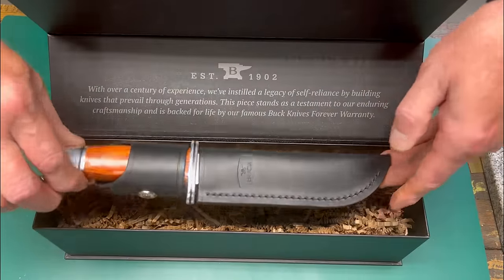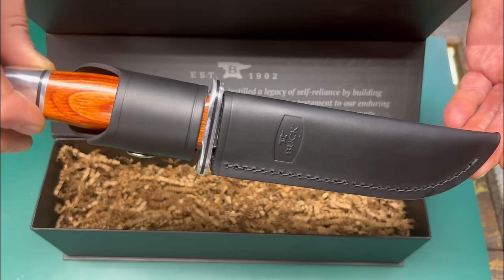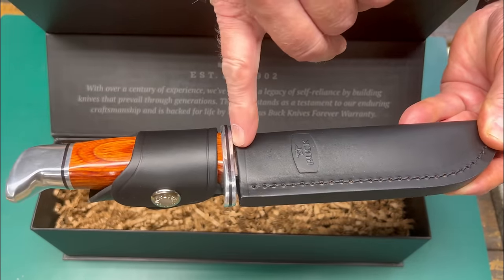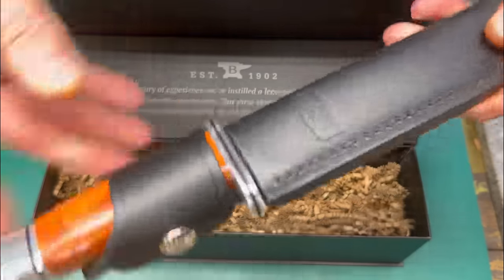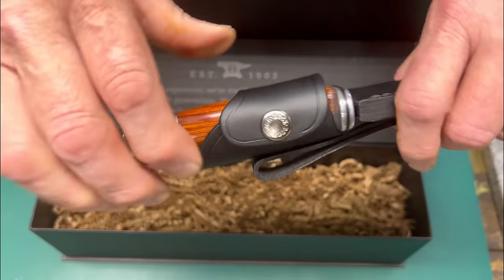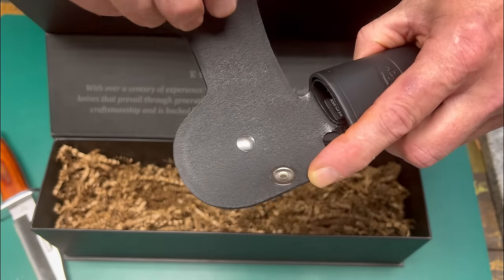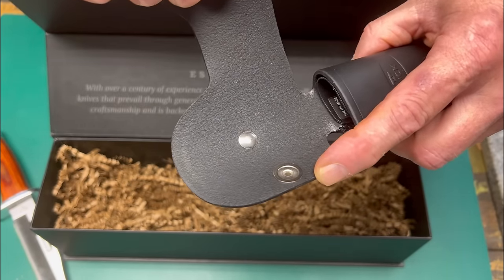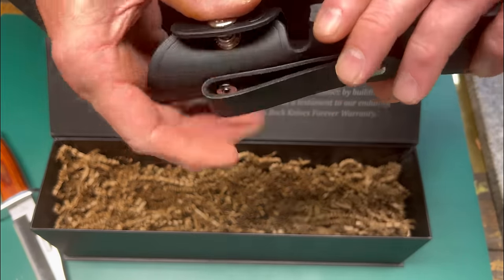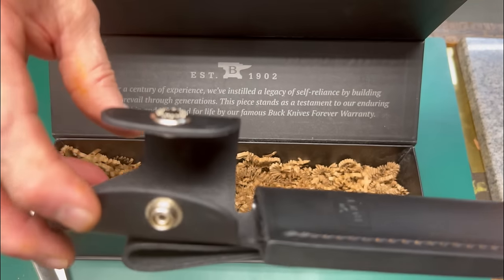Let's take a quick look at the Buck 119 direct from the factory in its mass-produced sheath. The first thing I notice is that the blade is visible at the throat of the sheath and we have a loose fit — that knife just rattles in there. Additionally we have metal hardware that will make contact with the knife handle and in no time that knife handle will become marred. So all in all for a factory mass-produced sheath it's not too bad, but we definitely don't want one of these.